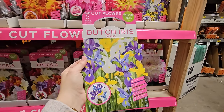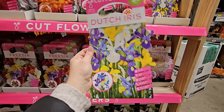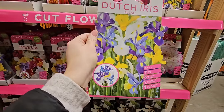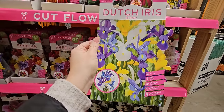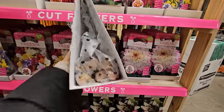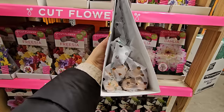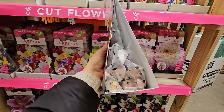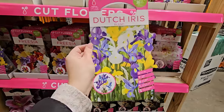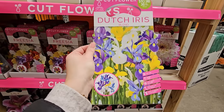Let's see how tall they get — looks like 18 to 24 inches. It looks like a mixed blend Dutch iris, $10.98, and you get 36 in here. Now these look like bulbs. The bearded iris and Japanese iris are typically grown by rhizomes — they have fans, that's how those are grown. But these Dutch iris appear to be bulbs.